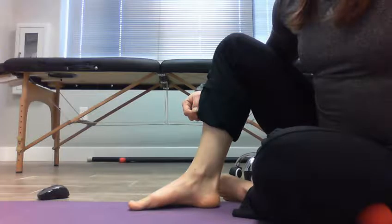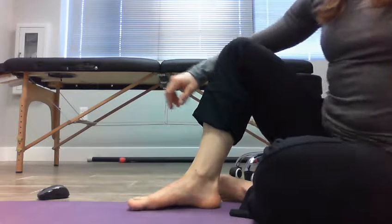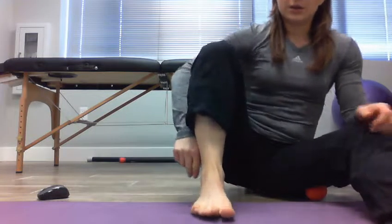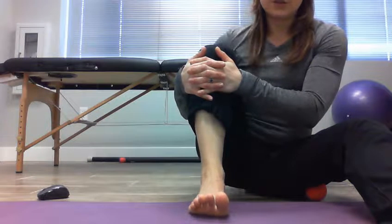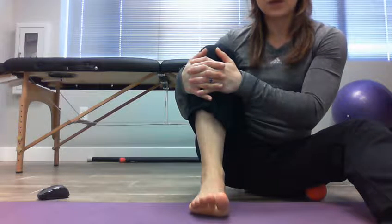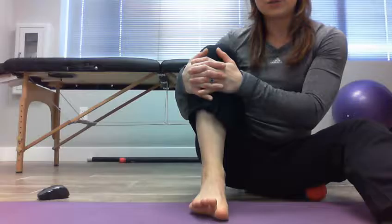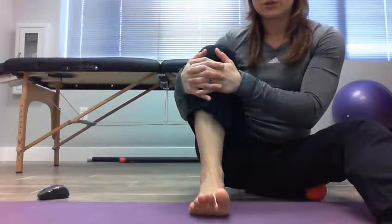Just very subtly pull that arch up, hold it for a couple seconds, and let it back down. I advise doing those for about 20 repetitions. Then what you're going to do is what's called toe yoga. Keep your foot flat on the floor, pick all your toes up so the ball and heel of the foot are still down, then try to just get your big toe down to the floor, hold that, and bring it back up. In the beginning you'll probably be able to do maybe five to ten of these before your foot starts fatiguing, but as you work you should be able to do more.